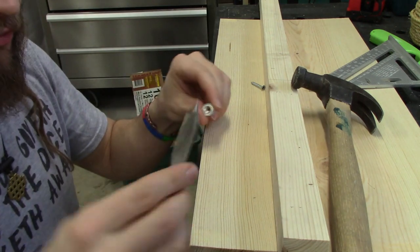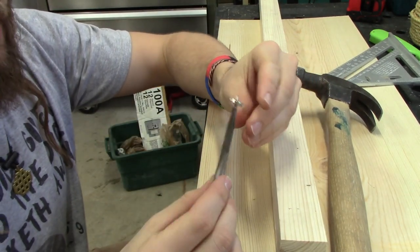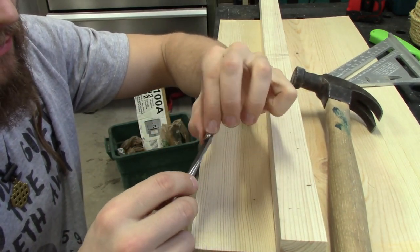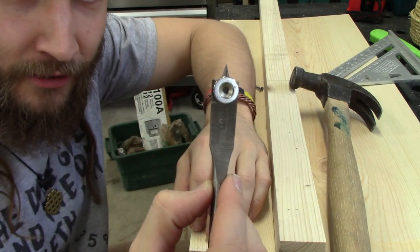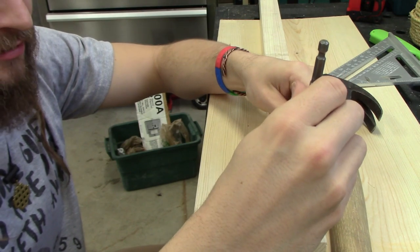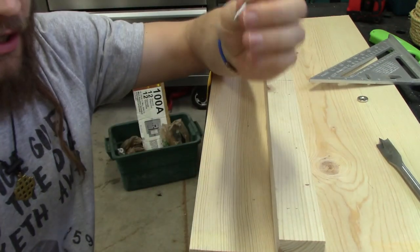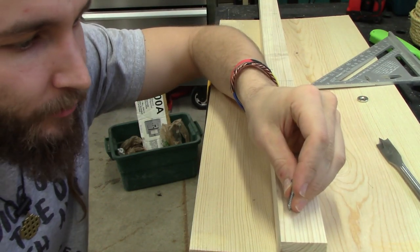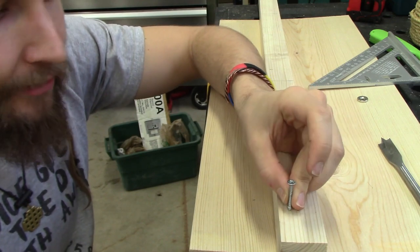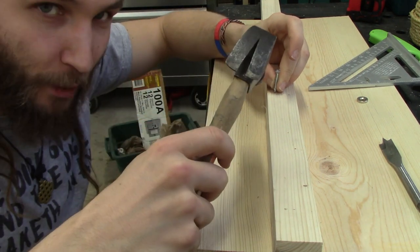Now I'll be using a paddle bit to make a little hole. Five-eighths is pretty close — it's a little bit over, which is exactly what we wanted. Before I do this I'm going to make a little divot with just a screw and a hammer, which I know is not the most professional way to do this, but I'm doing it anyway.